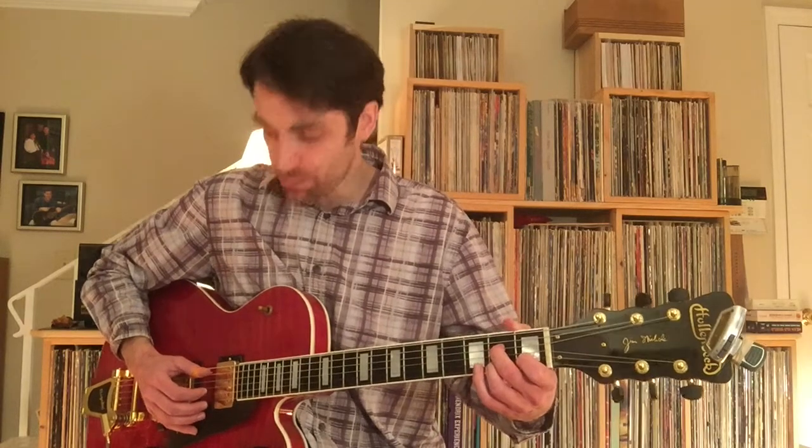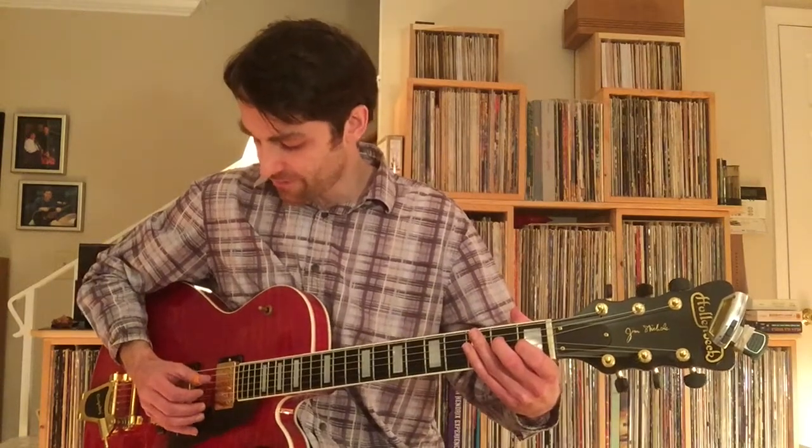Meanwhile, doing your thumb-picking pattern underneath it, and the string order is 5, 4, 6, 4.